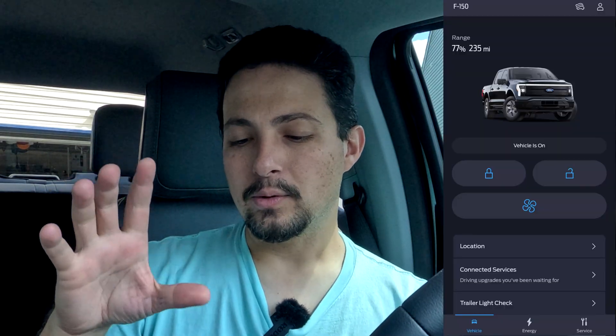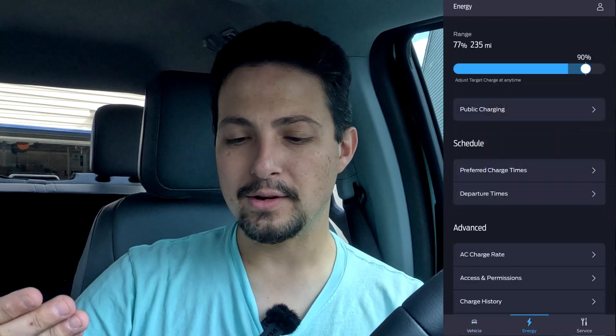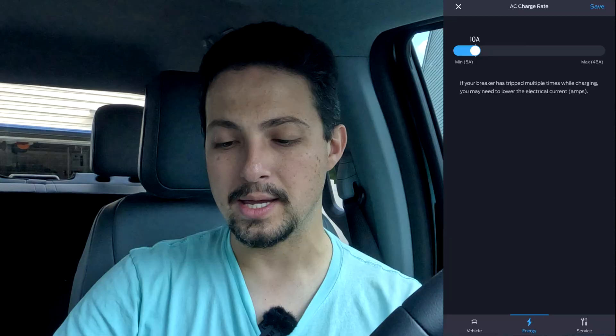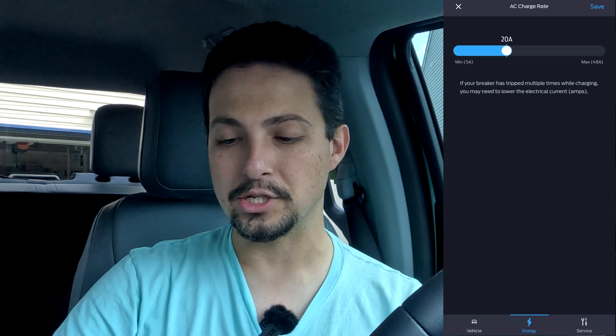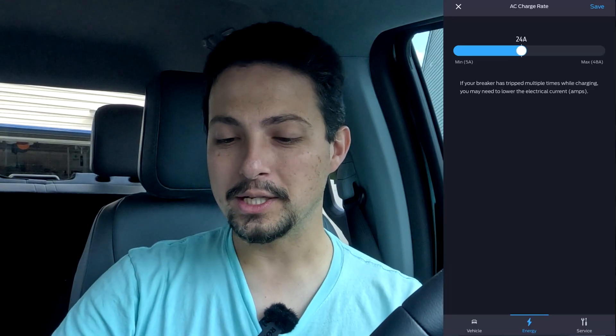Here we are in the Ford Pass app, and as you can see on the screen, we have my F-150 Lightning. It's actually very simple to get to the AC charging adjustment. You just go into the energy tab at the very bottom and click on that. From there, you can see AC charge rate under the advanced menu. Click on that, and you can adjust the speed of your charging starting at five amps at the bottom, all the way up in what appears to be one amp increments.